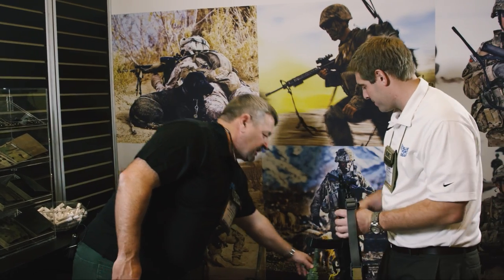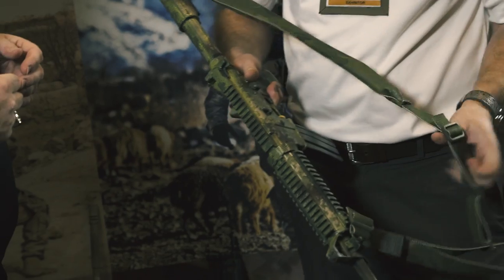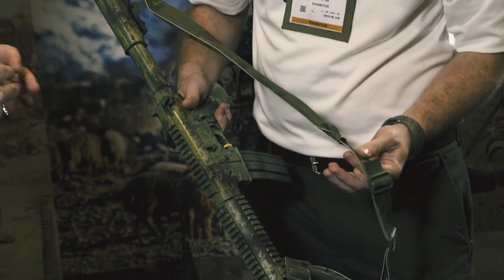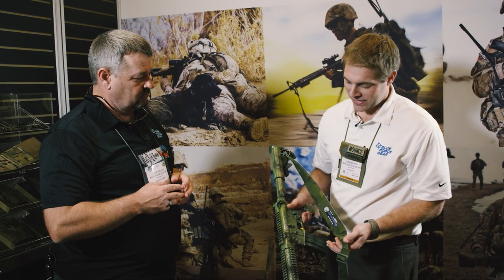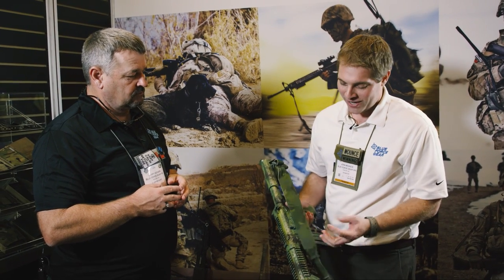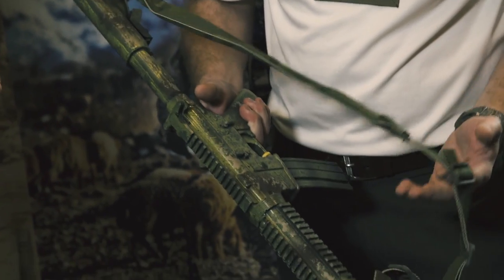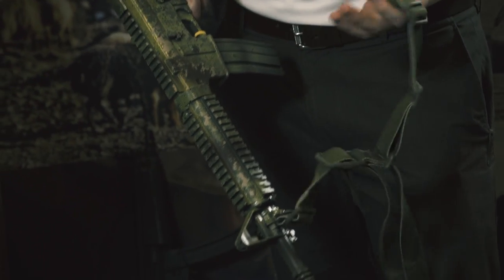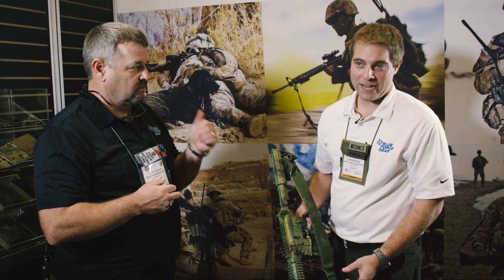Next up, we've got some different colors. This is the Vickers sling in Multicam Tropic — we've had this out for a few months. We're in the southeast where Blue Force Gear is from, and we've got lots of green, especially during the summer. It just blends really nicely and looks cool. We painted one of these guns to match as best we could. This is the padded version, and non-padded is also available. And we couldn't bring out Multicam Tropic without Multicam Arid — here it is, also available in padded and unpadded versions.